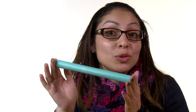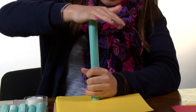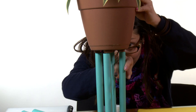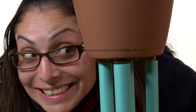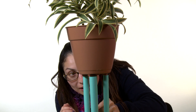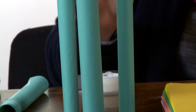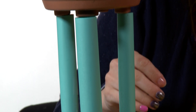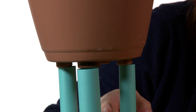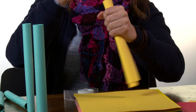Cylinders are another great shape to use when you're building with paper. Cylinders are strong enough to support the weight of the book, but they can also support more weight, such as this plant. See? Cylinders are really strong. The cylinder is also made up of layers of paper and can support the weight of the flower pot since the weight is spread out over those layers. In order to make a paper cylinder, you're going to roll it really, really tight and make sure that it's flat at the top and flat at the bottom.